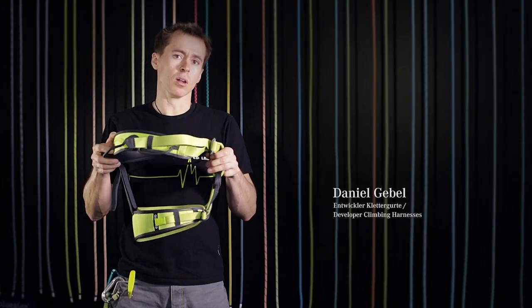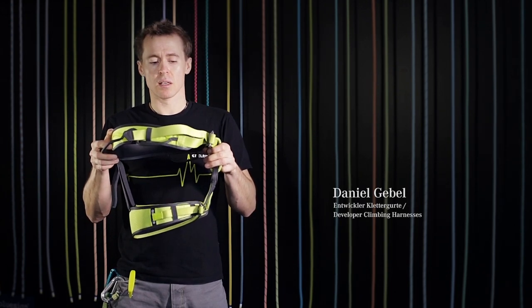The J is the all-round workhorse in the Edelrid collection. It's the perfect harness for beginners in gyms as well as for ambitious sports climbers, ice climbers, or alpinists.